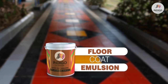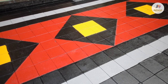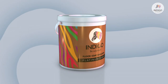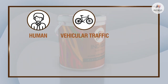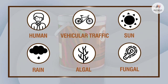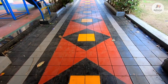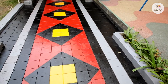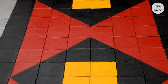Indigo Floor Coat Emulsion is a special paint to beautify your exterior floor tiles. It not only provides an aesthetic glossy finish, but is also resistant to abrasion from human or vehicular traffic, sun, rain, and algal and fungal attack. This floor paint can be easily cleaned with water in case it gets dirty. Its good adhesion strength to concrete surfaces makes sure the paint does not peel off quickly.